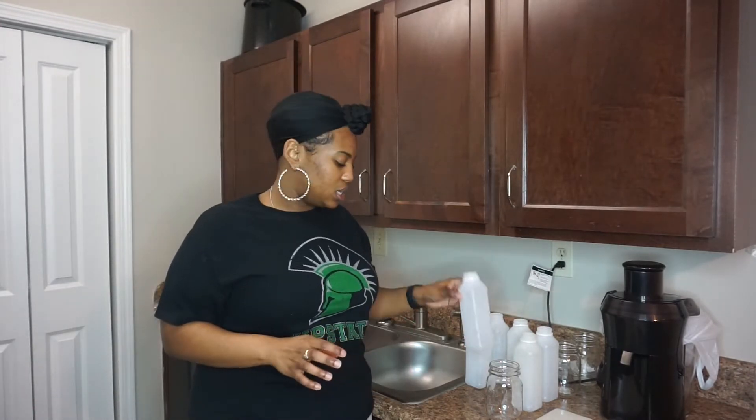Like I was saying, if you watch me on social media, it is time to go back on a juicing detox, because for one, I am bloated, I'm sluggish, my skin is breaking out, and it's just time for me to get back into it.